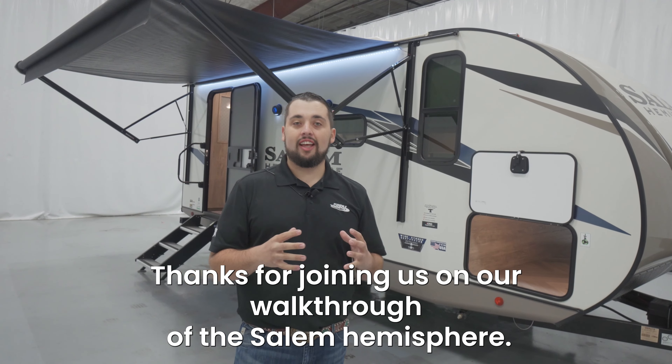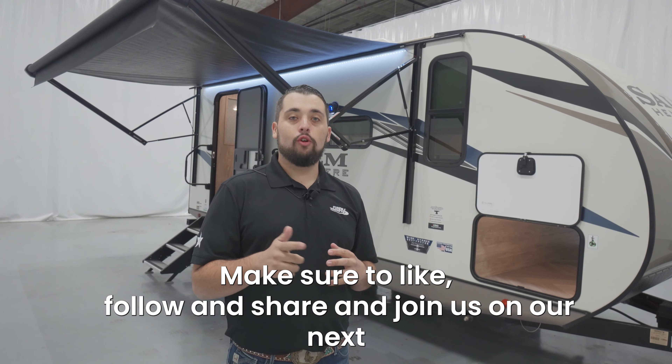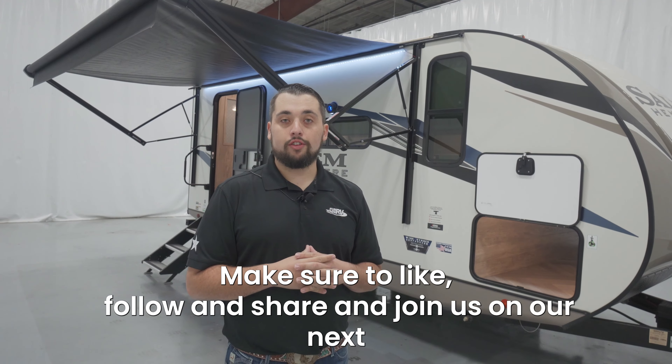Thanks for joining us on our walkthrough of the Salem Hemisphere 19 RBHL. Make sure to like, follow, and share and join us on our next walkthrough videos.